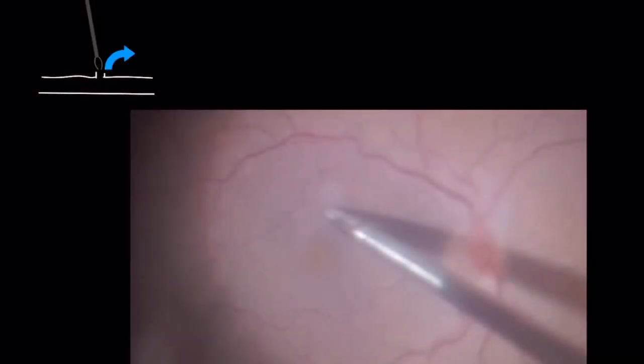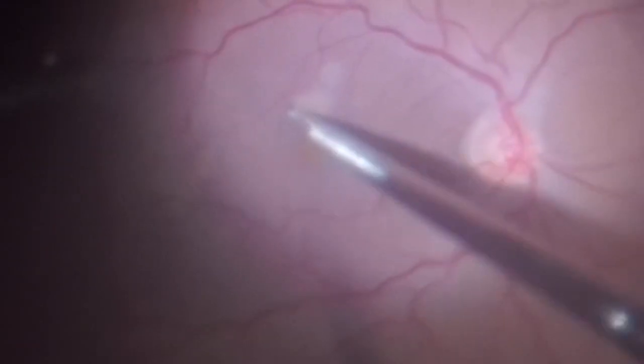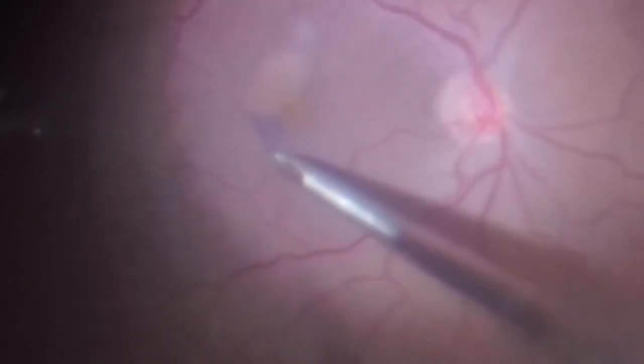You can then use the retinal forceps to re-grab the ILM at one of these edges and pull it circumferentially to complete the peeling.